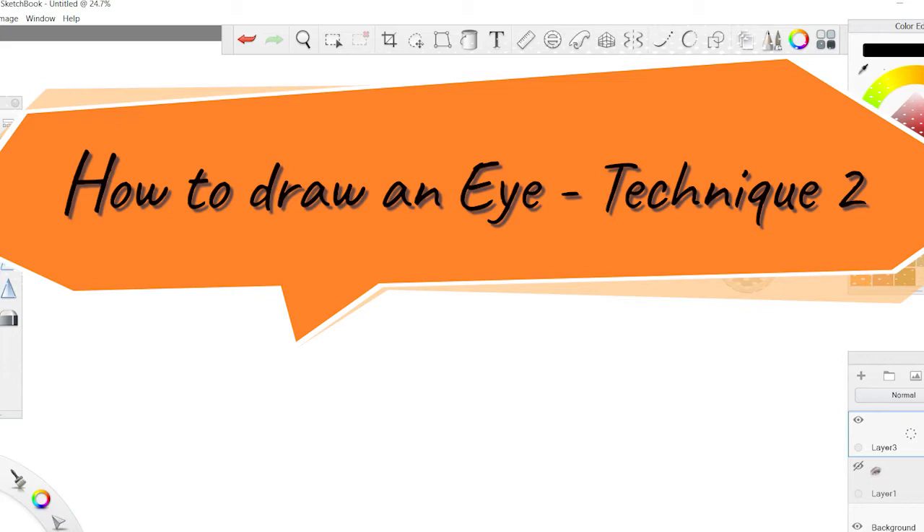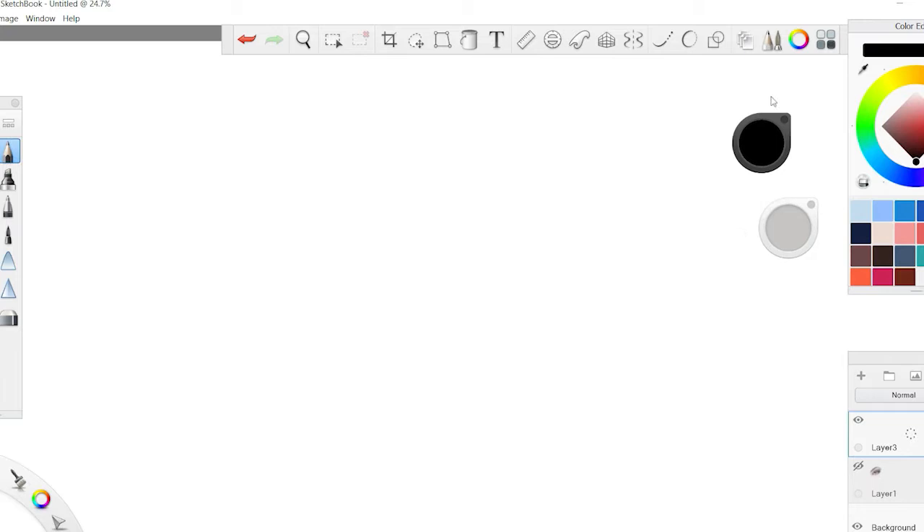Let's start by drawing a more realistic eye this time — probably not one you'd use for a fashion illustration, but you can still use the same technique. It's slightly different and probably not as simple as the previous video. Do check out how to draw a fashion eye in my previous video.